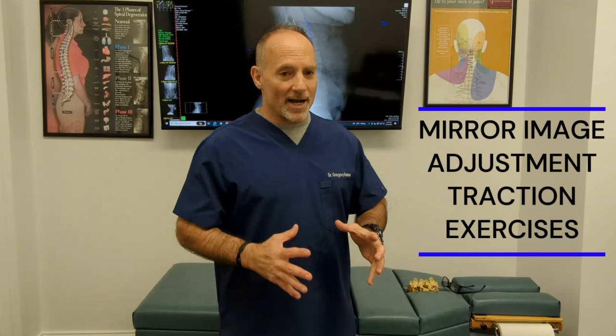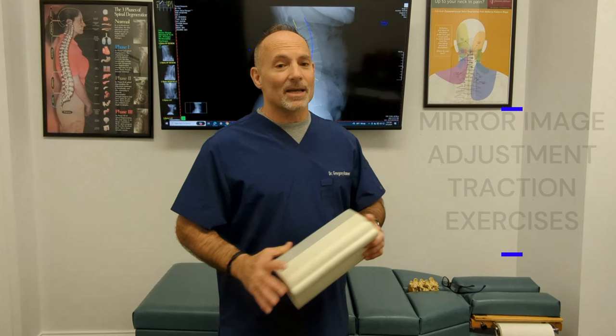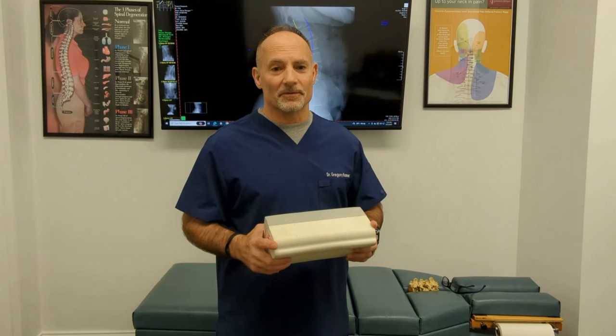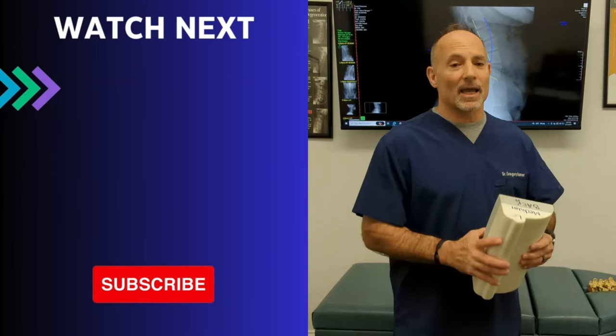In our office we use mirror image adjustments, mirror image traction, and mirror image exercise, along with the Denaro roll — which is prescribed by a doctor and not available online because it's a very specific corrective device. I wanted to show you what you can do at home and what to look for in a corrective doctor. A good corrective doctor takes x-rays, holds certifications in chiropractic biophysics, does more than just adjustments, includes opposite posture exercise and traction both in-office and at home — that's your best chance for making a correction in your spine.